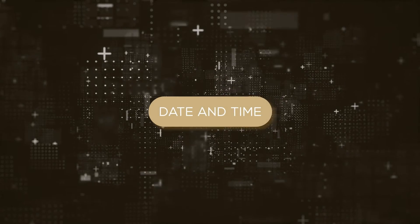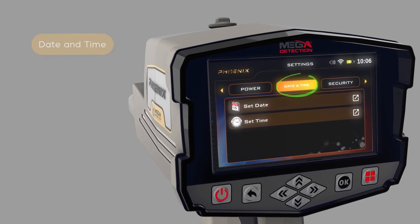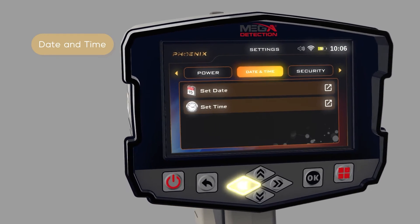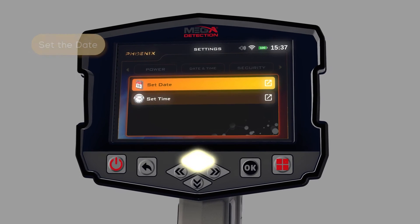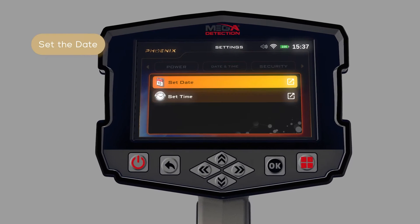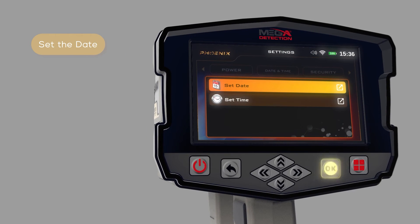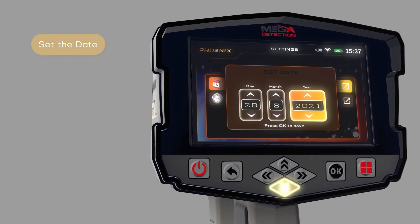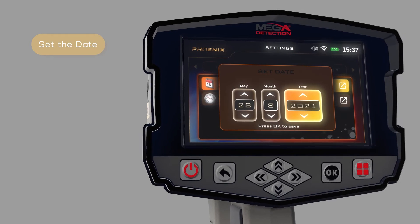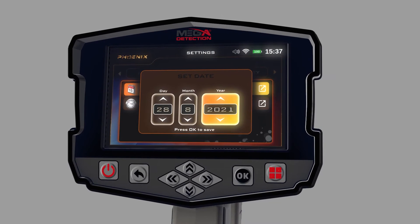Date and Time: Use this option to set the device date and time. To set the date and time, follow these steps: 1. Use the left-right arrow buttons to select the date and time item, then press OK. 2. Use the up-down arrow buttons to select, then press Set Date and then OK. 3. In this window, use the arrows to set the correct date, then after setting each one, press the OK button to save. 4. After adjusting the settings, press the Back button.